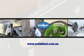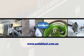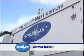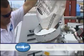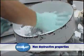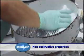Soda Blast has many uses and can be utilised in numerous industries for stripping and cleaning equipment, machinery, buildings, and structures. In fact, bicarbonate of soda was used to clean the Statue of Liberty due to its non-destructive properties. Unlike sandblasting, Soda Blast will not damage the original surface.